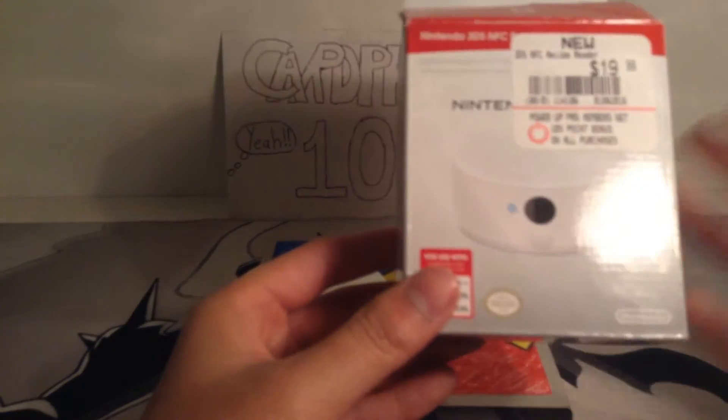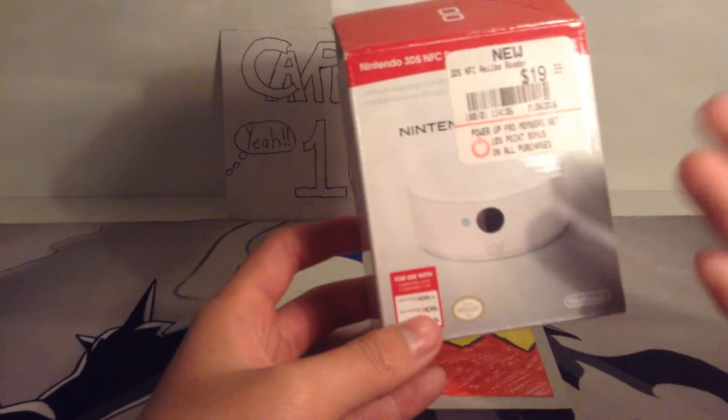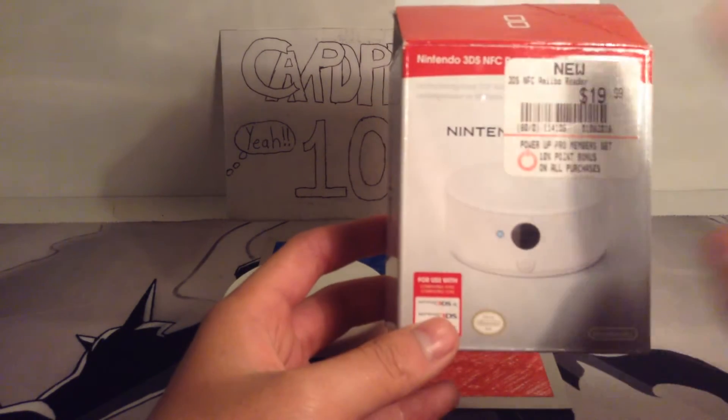So it's $20. I got this at GameStop. I think I've also seen it at Target and Walmart. You should check there, or you can also buy it online.